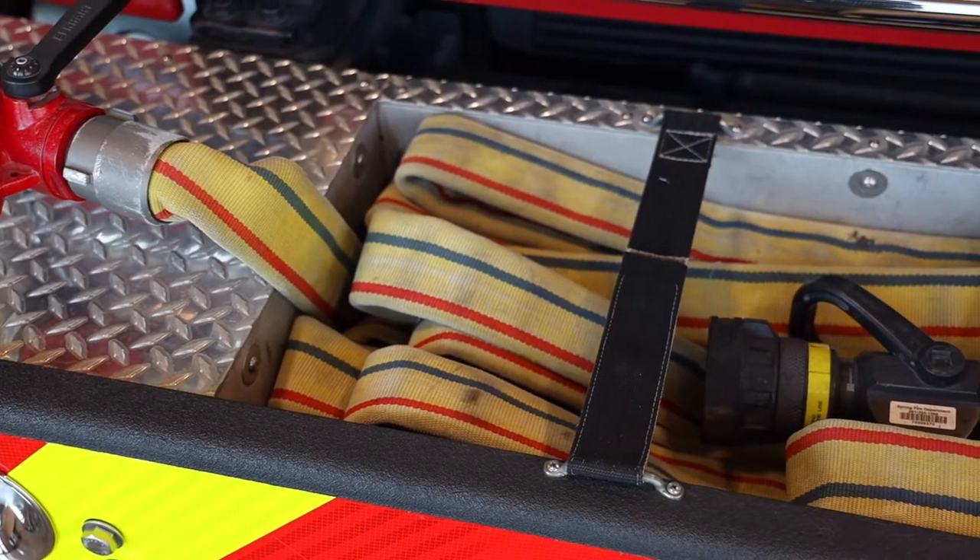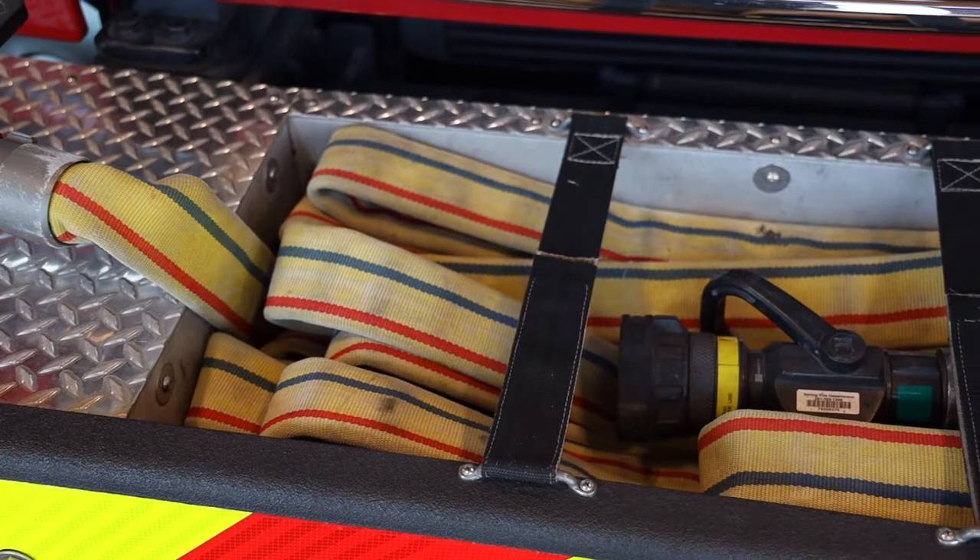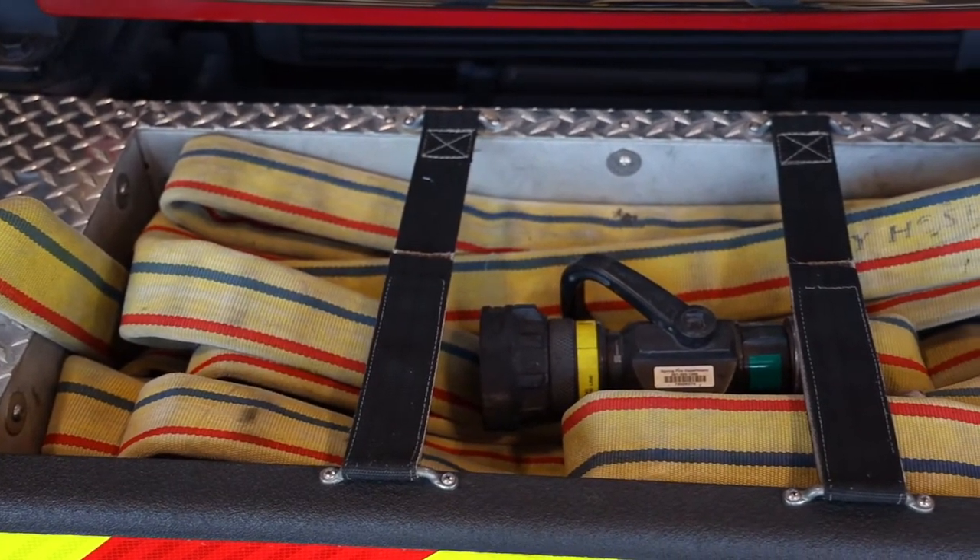This is what we call our front bumper line and we typically use it for car fires, trash fires, fires in dumpsters, things like that. Let me show you the rest of the truck.